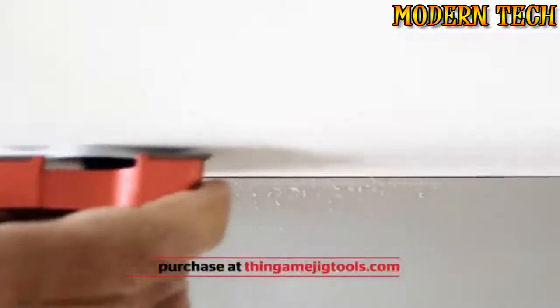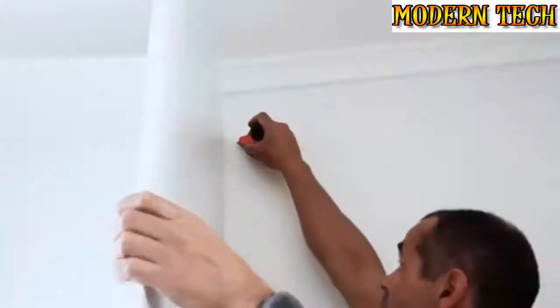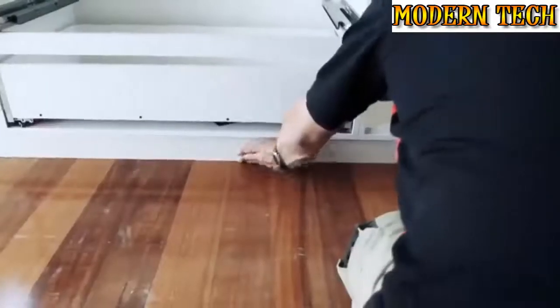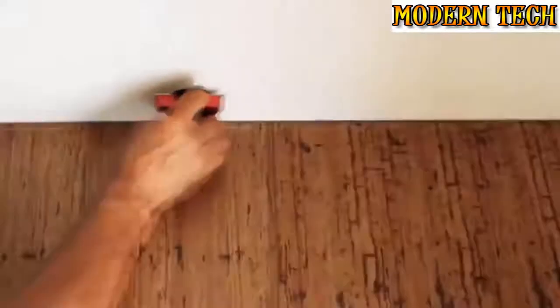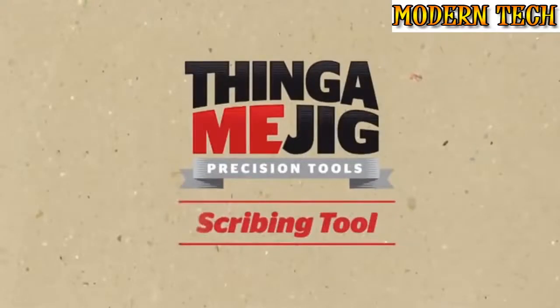Scribing has never been so fast and accurate. With a host of features, the scribing tool only needs one hand to operate, provides a flush join when fitting cabinetry, skirting board and more, and scribes internal corners with ease. Works on laminate, painted surfaces, soft metals, stone, wood and more. We know you'll appreciate the value of having the Thingamajig precision scribing tool.